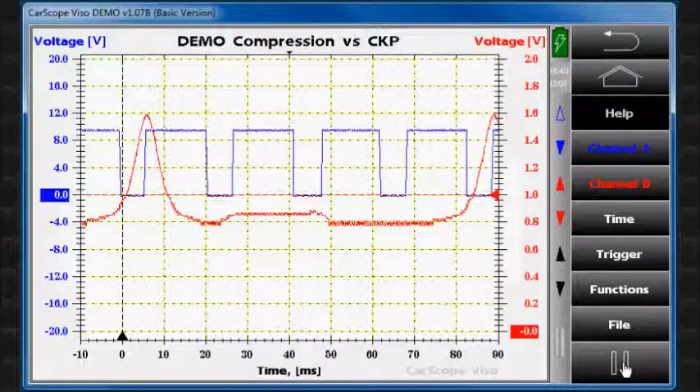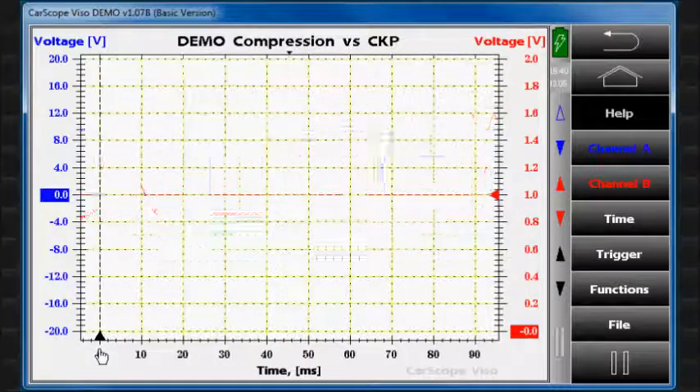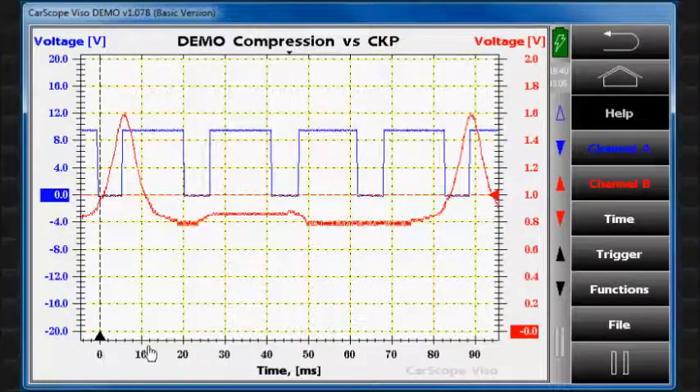Now we can start the measurement. The CKP sensor is connected to channel A and the compression signal is measured on channel B. We need at least one full engine cycle to be shown on the screen, so let's adjust a suitable trigger position.